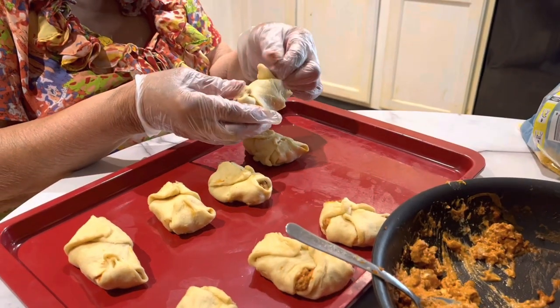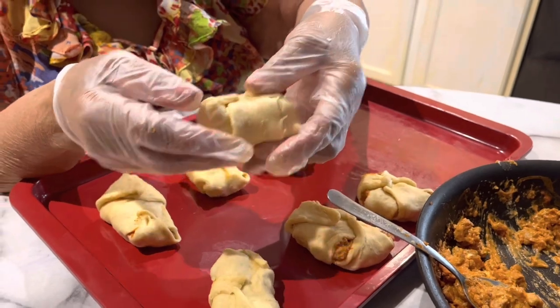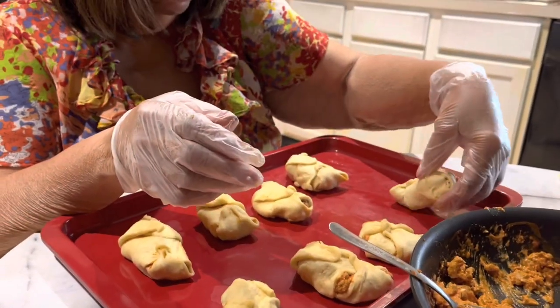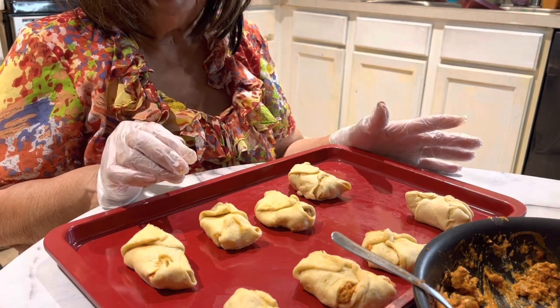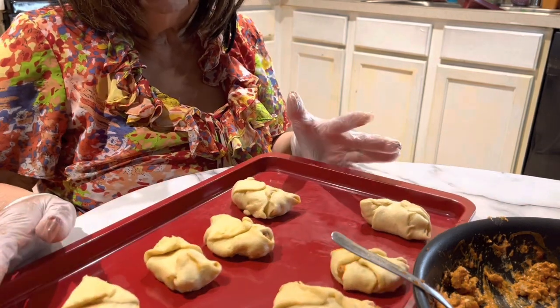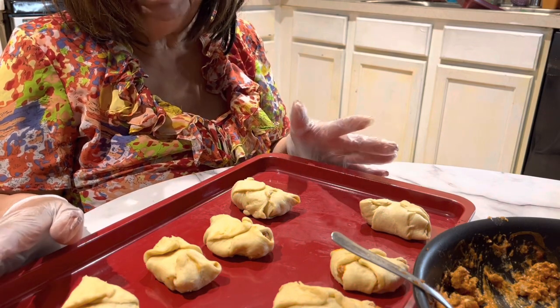This is the way that it's made. Then you put them in the oven until they turn golden brown — about 10 minutes.